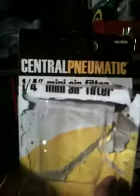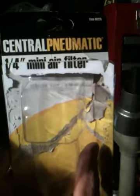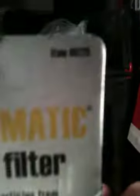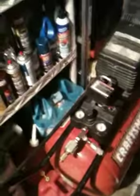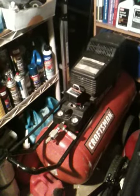I got it at Harbor Freight. It's a 1/4-inch mini filter, Central Pneumatic — Harbor Freight. I got it for $7.99. That's the item number, which is 68225, just in case anybody's interested. It seems to be doing the trick. I haven't really put it to the test yet, but I just don't want to ruin my tools with all the moisture. I'm sure this tank does build up an awful lot of moisture in the environment I have it in.